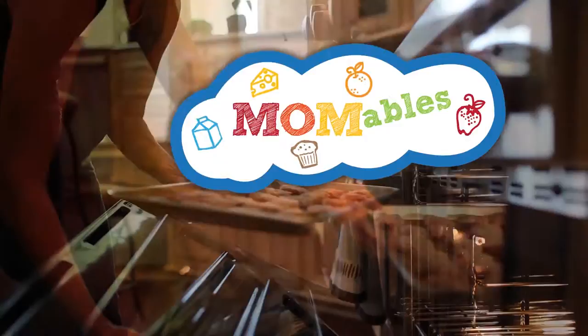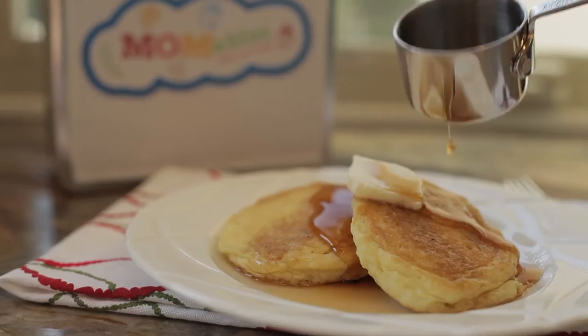I'm back with some very festive pancakes you're not gonna wanna miss. Hi, I'm Laura, and I'm ready to heat up the griddle with another fun pancake recipe.